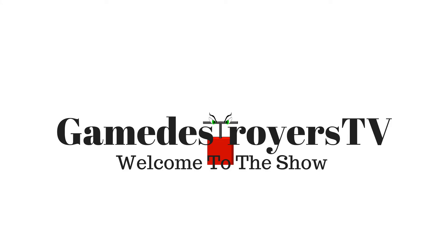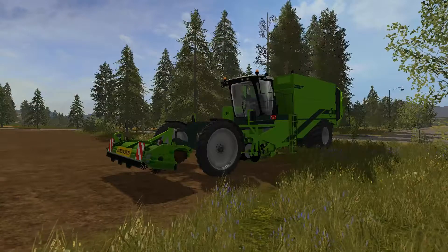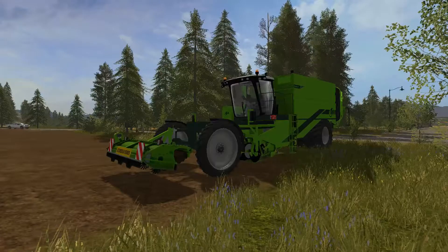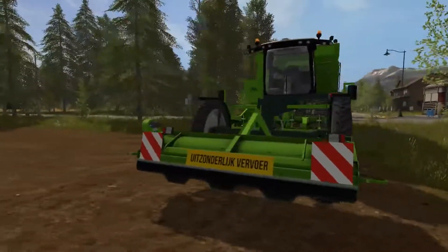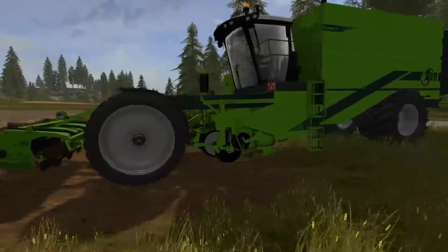Game Destroyers TV, welcome to the show. Dark Paul here and welcome back to Modshot. Today we have an AVR Puma self-propelled potato picker. It's a four-row setup and it does everything — it tops as well as picks.